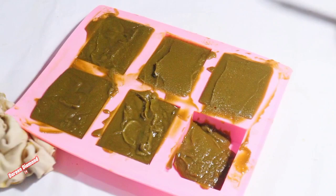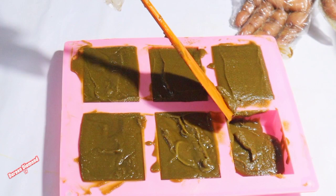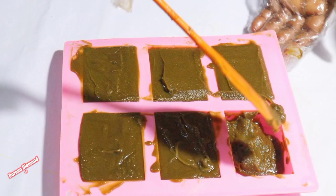It is naturally brightening — this fresh noni leaf soap will naturally brighten your skin.